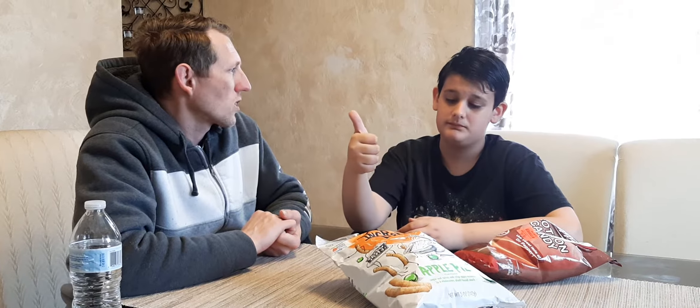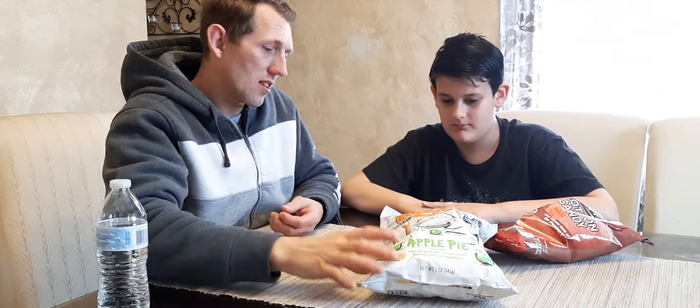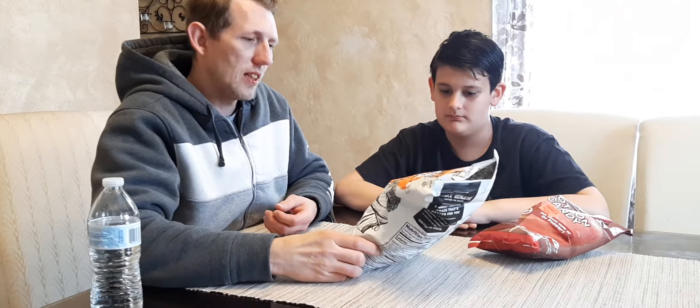All right, what do you think overall? Thumbs up, thumbs down, thumbs sideways? For the cotton candy — thumbs up. For the apple pie puffs, I'd give it sideways to downward, closer to down. So I'd say no on these apple pie puffs — they're a little weird.